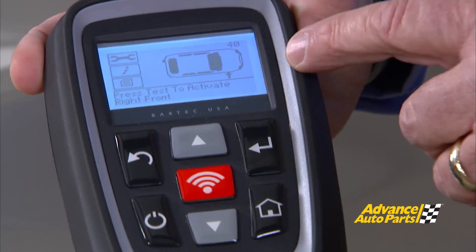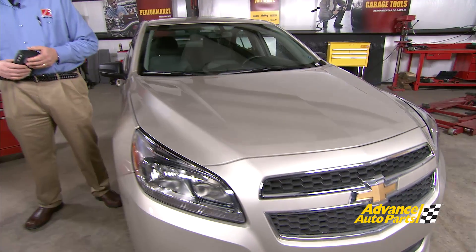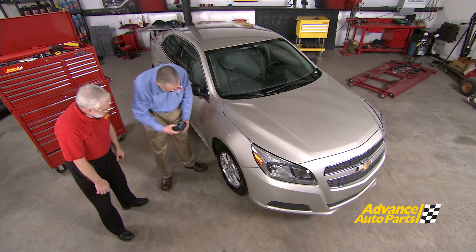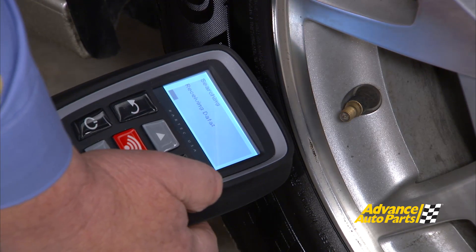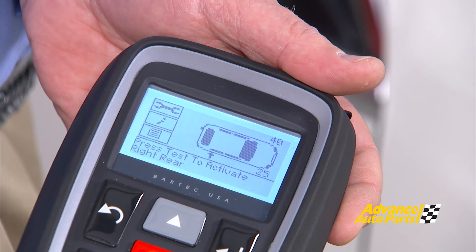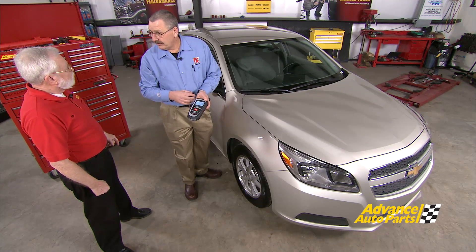After we get that pressure reading and confirm the sensor is broadcasting, the tool will automatically move around to the next tire, which is our right front tire. This is the tire that the driver information panel says is the bad one, so let's confirm or deny that. What can happen is if this vehicle was taken into a shop, tires were rotated, and it was never relearned, the driver information panel could be giving us false information. But as you can see by this tool, it verifies that the driver information panel at this point was correct. Let's get the other two done, then we can do our relearn and get this car out of here.